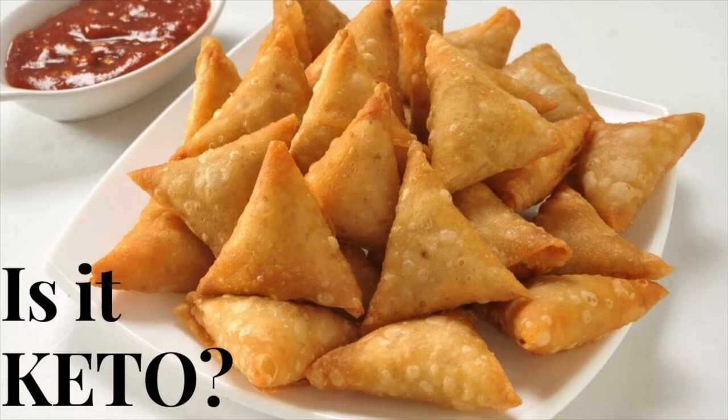You may be wondering, are samosas keto-friendly? Unfortunately, traditional samosas, like the kind you buy in supermarkets or order at your favorite Indian restaurants, are high in carbs because of the dough wrapper and also the potato, pea, and lentil filling. But that doesn't mean samosas have to be totally off-limits if you're following a keto diet. You can enjoy one from time to time as long as you factor it into your daily carb count and choose ones with lower-carb fillings like meat, chicken, and spinach. A better way is to make your own homemade keto-friendly variation with just a few tweaks and simple substitutions. Keep listening because later in this video, I'll tell you exactly how you can do this.